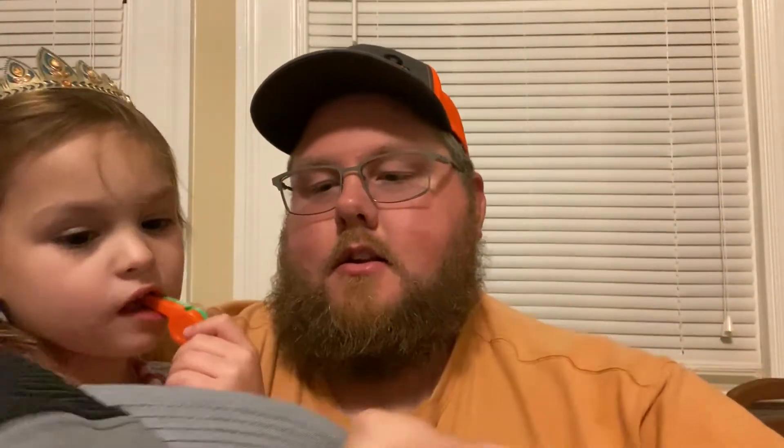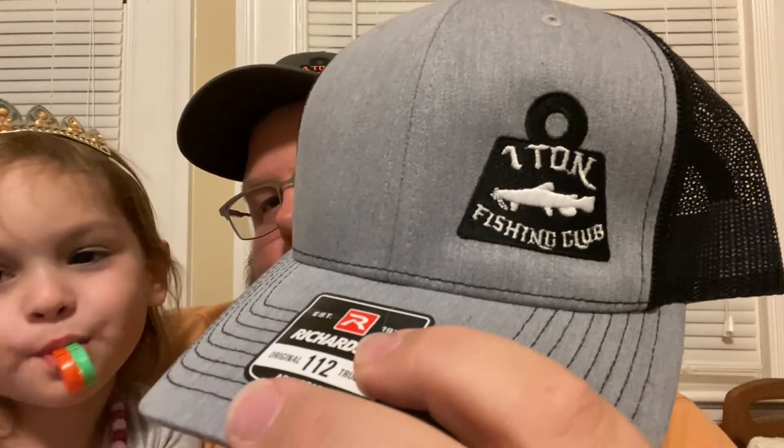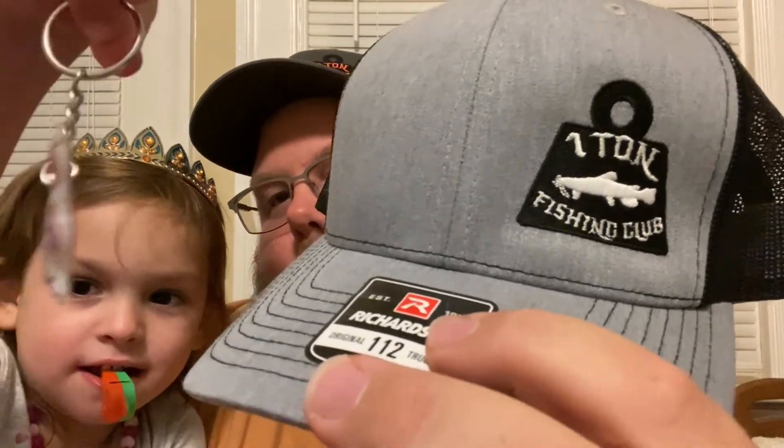Come on in, show them what we got — gray and black with the white and black One Ton Fishing Club logo on it. So you got the gray in the front, black snapback, and the One Ton Fishing Club black and white logo.